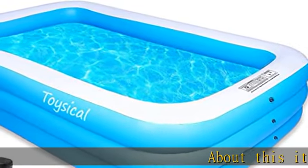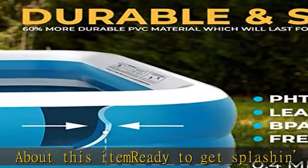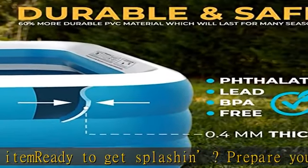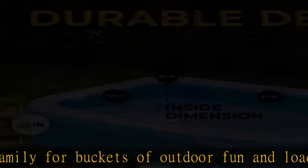About this item. Ready to get splashed? Prepare your family for buckets of outdoor fun and loads of wet and wild memories. This inflatable swimming pool will thrill kids and adults alike.